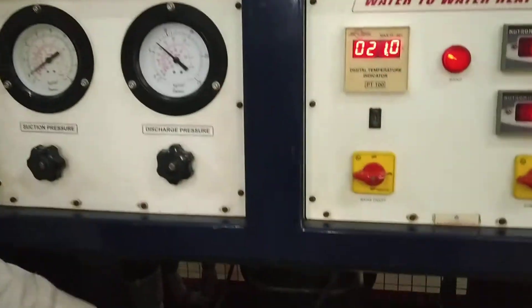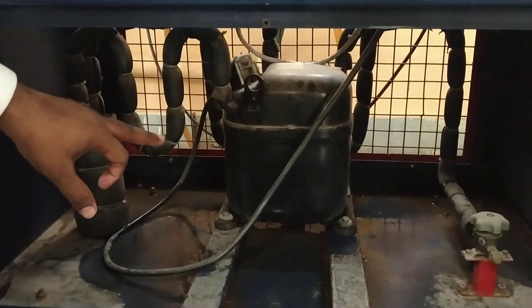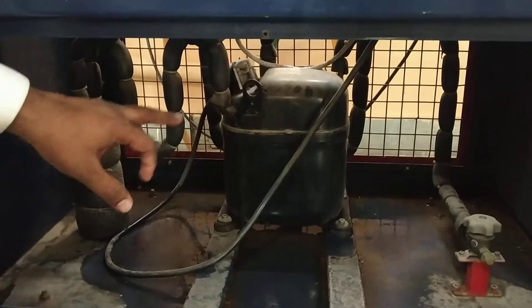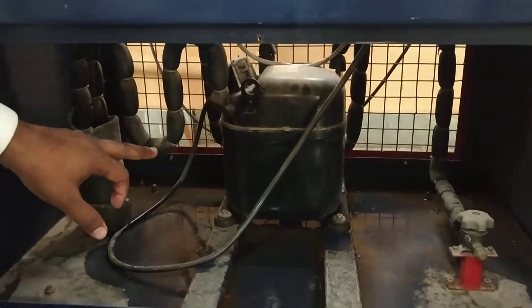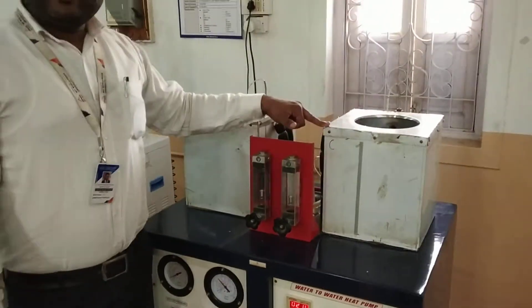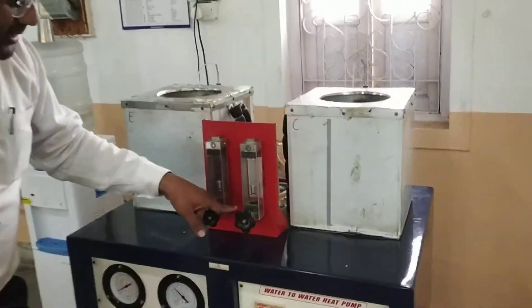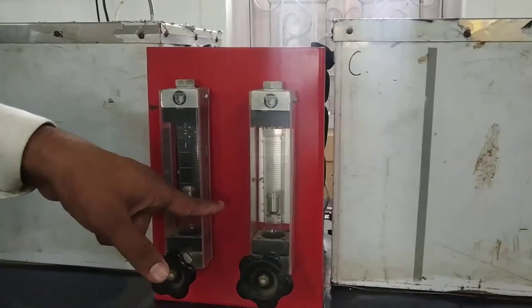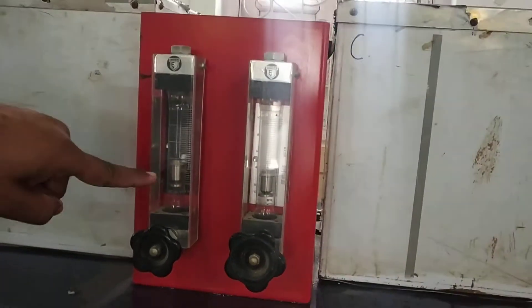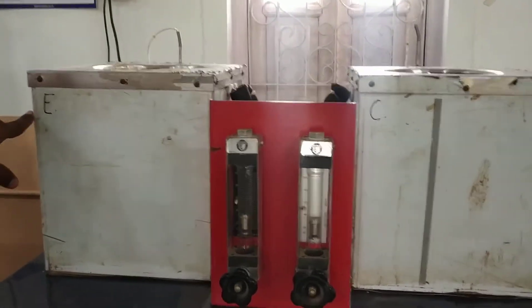In the compressor, the refrigerant Freon gets compressed — its pressure and temperature increase. This high-pressure, high-temperature refrigerant is then sent to the condenser. Here we have flowing water, and this rotameter measures the flow rate of water to the condenser, while this other rotameter measures the flow rate of water to the evaporator.